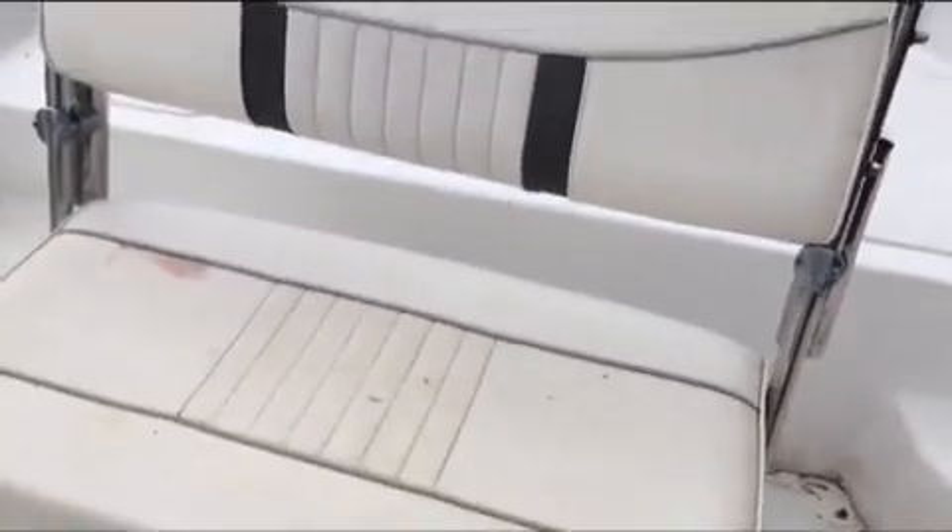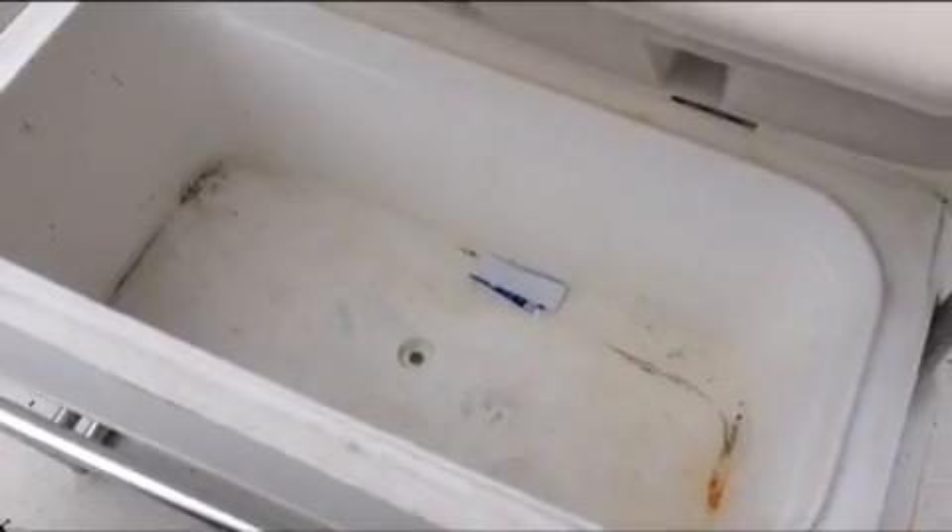Let me start over here at the cooler seat. We have a cooler seat here. It opens up from the front or back — you can switch the orientation of the seat. And it's pretty wide. It's pretty good.